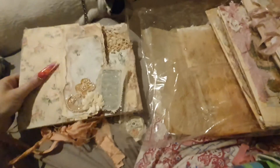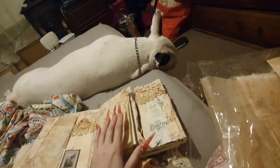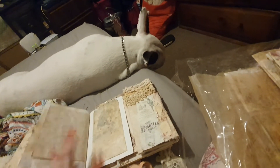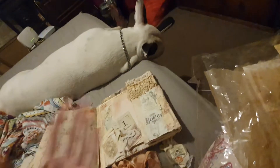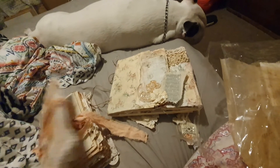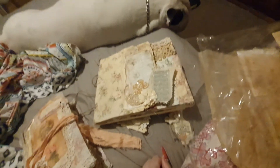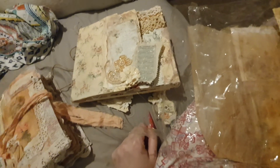I just wanted to show you what I was talking about for our swap — just putting little flaps and things on the file folder, and little books and pockets and flips, you know what I mean? We can do it in our own style, or we can make a little journal. It's up to you. No time limit, you know.